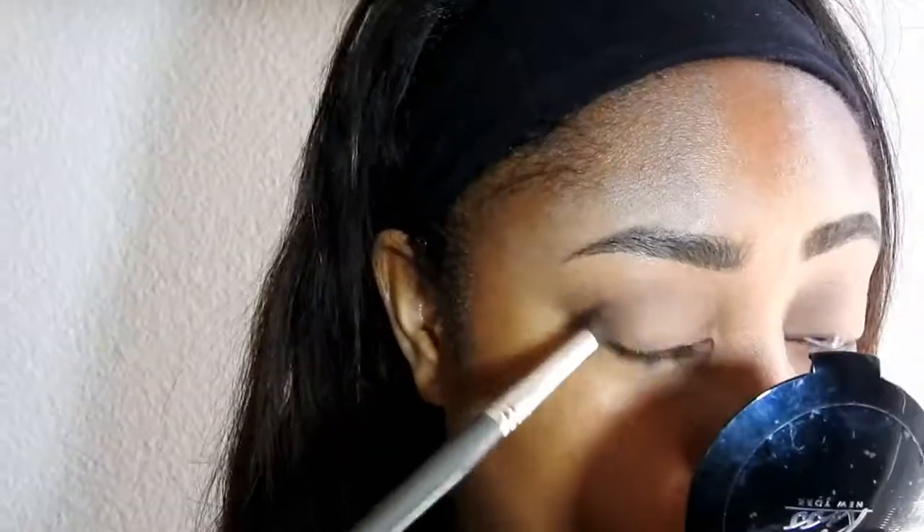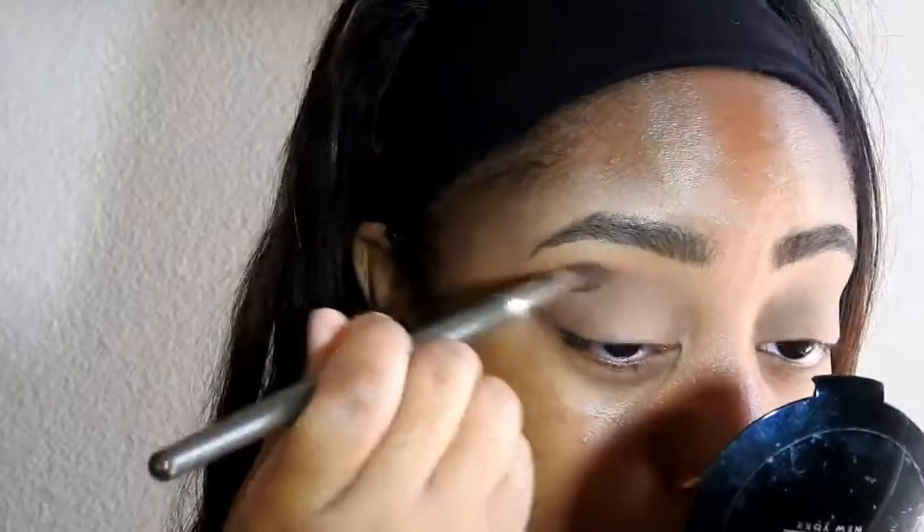What I'm doing next is applying a reddish brown shade from the Morphe 35 palette and blending that right into my crease. I'm just going to keep adding product until I get the intensity that I desire — I take a little bit and then I add more.